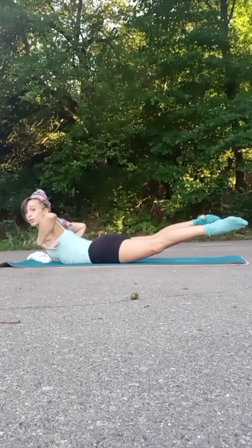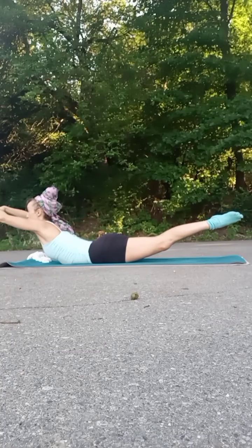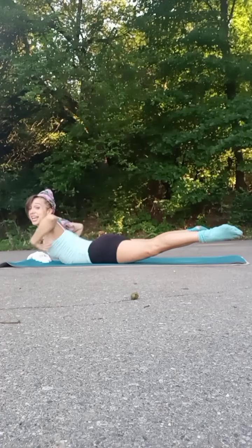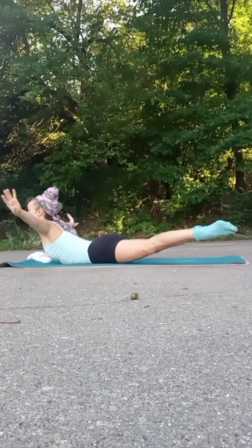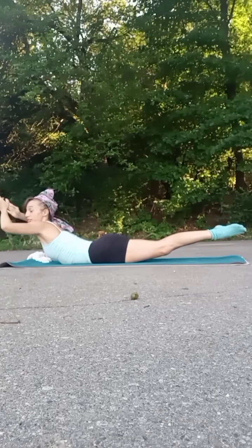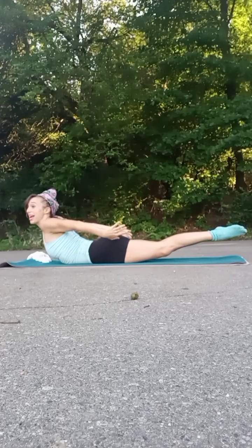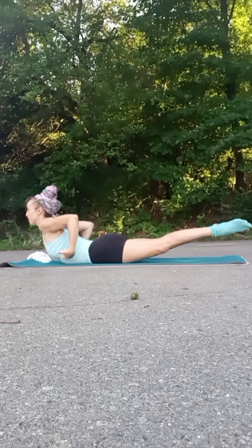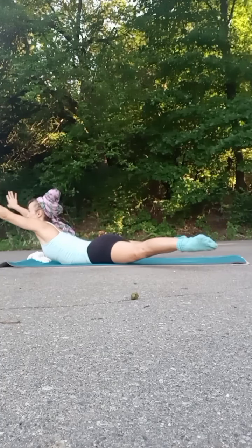We're going to open the arms, open the legs, and then swim to close the legs — three, four — and reach it through. Three, and reach it through. Last one. Let's reverse — hold the hands back by the hips. Open the legs on four, reach back one. And around for two. And swim around for three. And swim around for four.